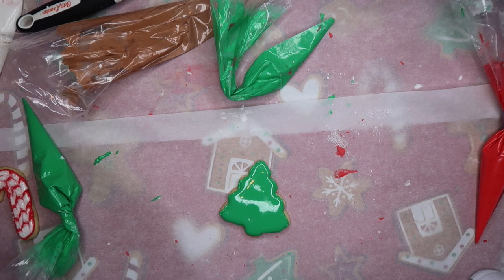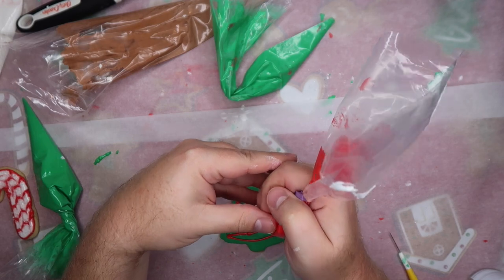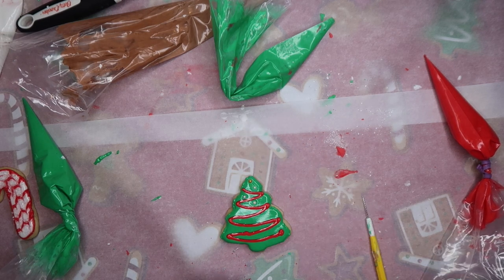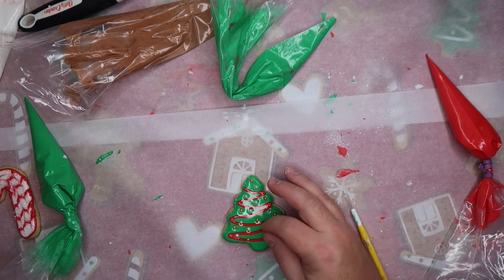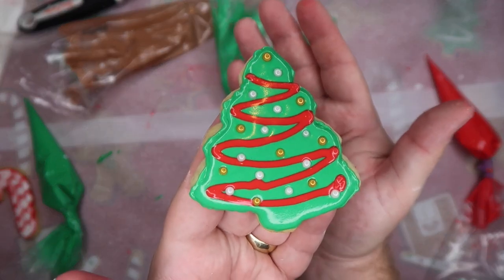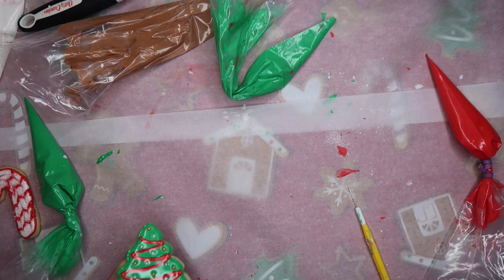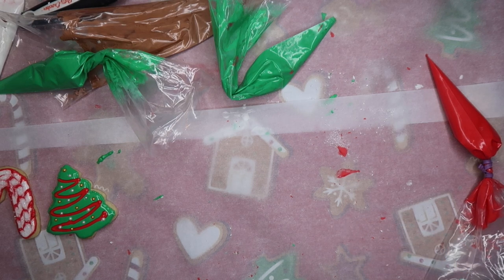I got too many sprinkles — I couldn't figure out how to get the right amount, so there's a little too much of the clear sprinkles. I'm very impressed by your candy cane though. These balls are hard to eat — but these are not about eating, this is about how good they look. You can just go ahead and say that I make better cookies than Courtney.